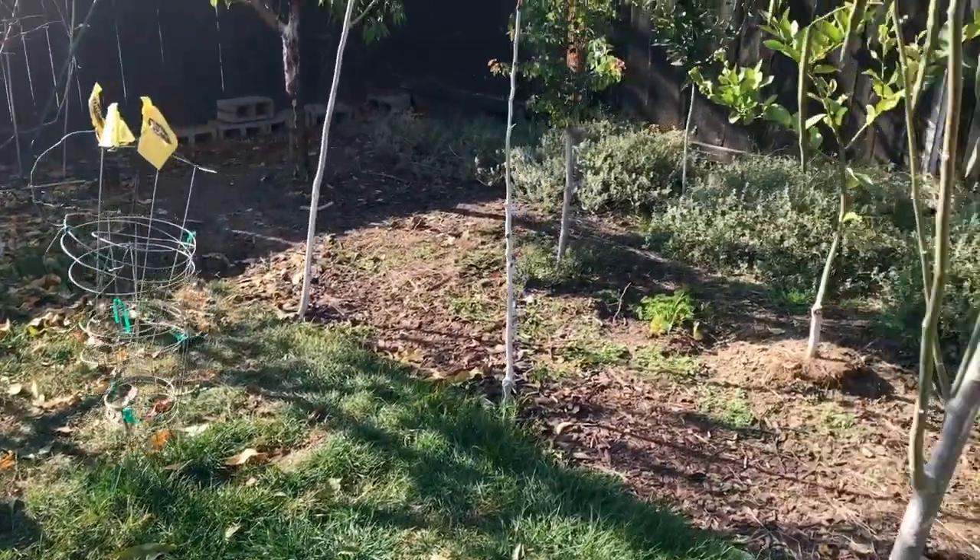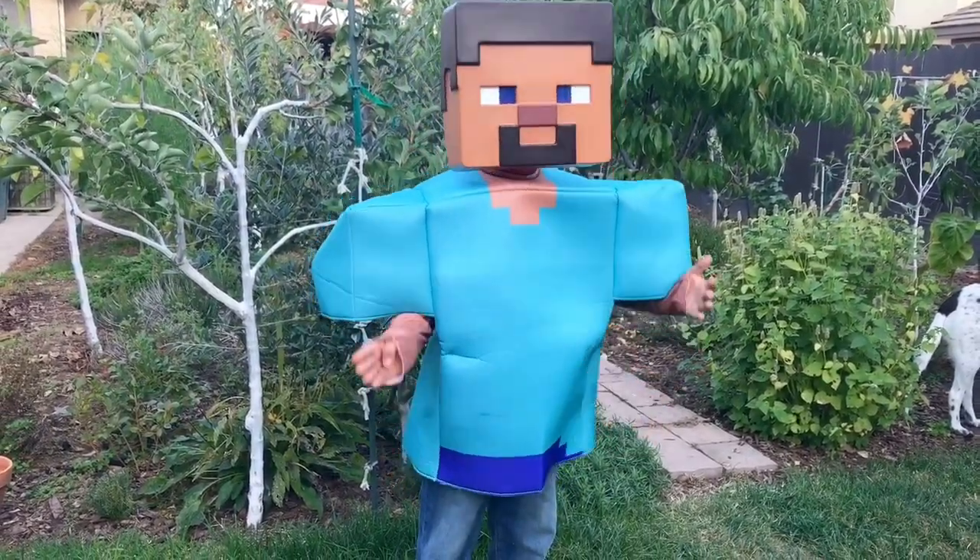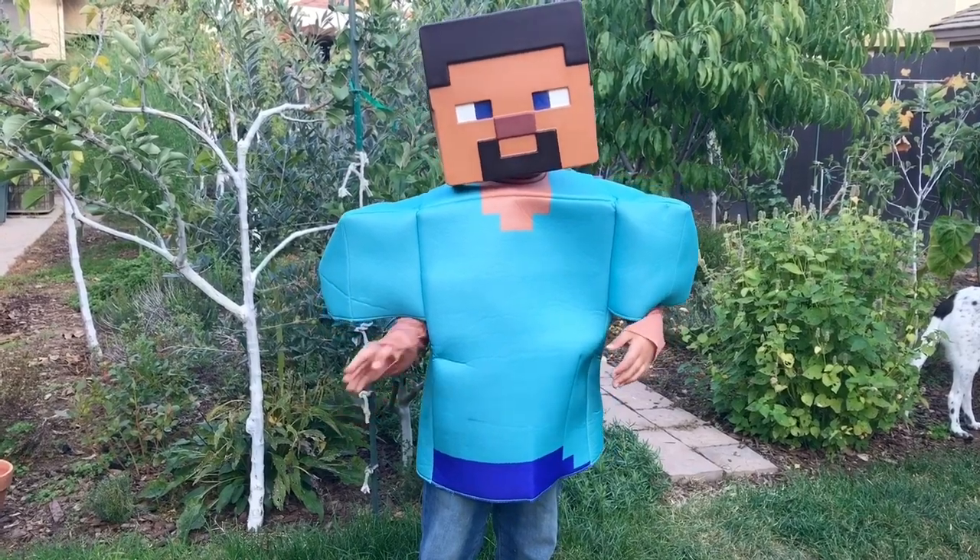Happy gardening, everyone. Like, share, subscribe. Bye, everyone.